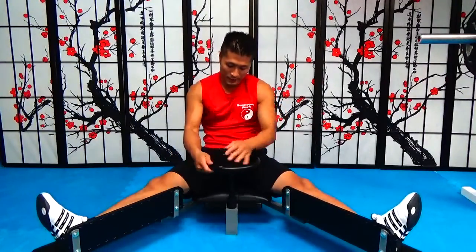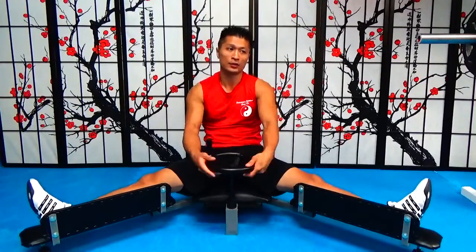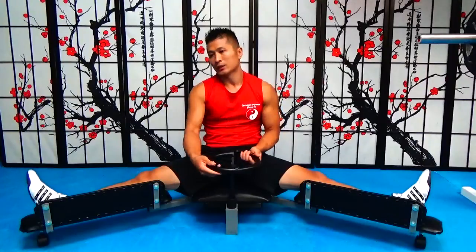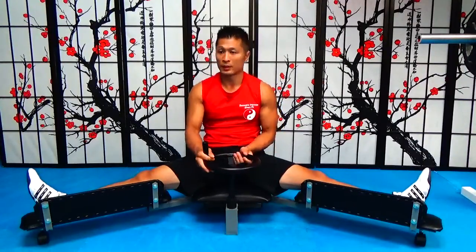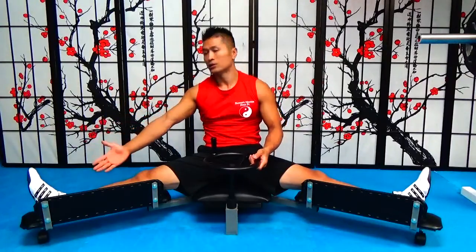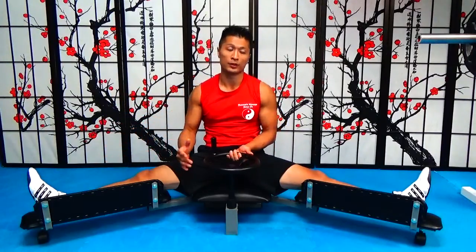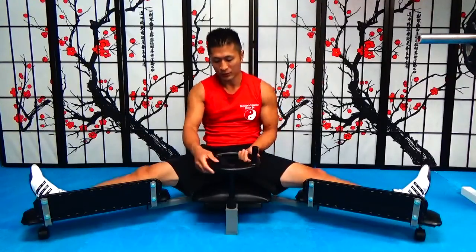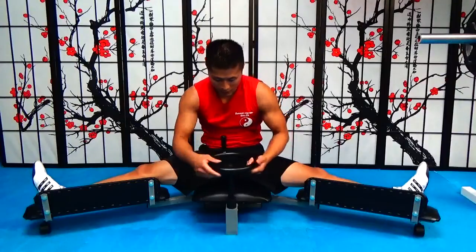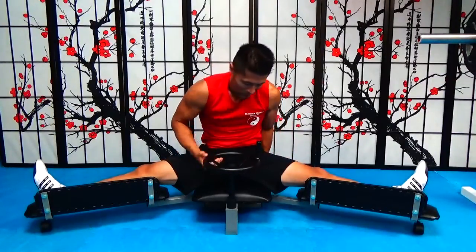The thing about this one that's not good is it doesn't tell you how far you're at — it doesn't tell you when you reach 180 degrees or anything like that. It's basically hard to measure, but I figured out a way by putting it up against the wall and using a ruler from the wall to the heel to measure where you're at. It doesn't come with a measurement system.